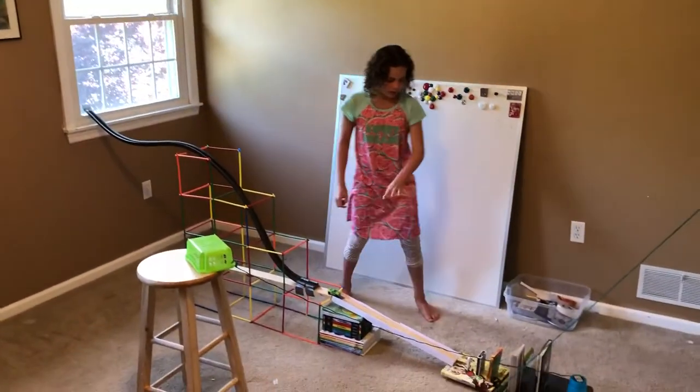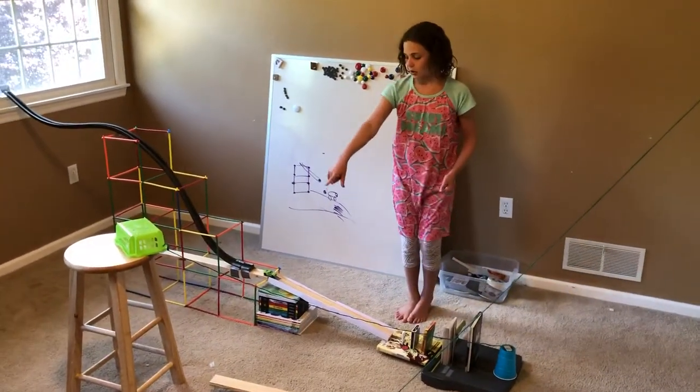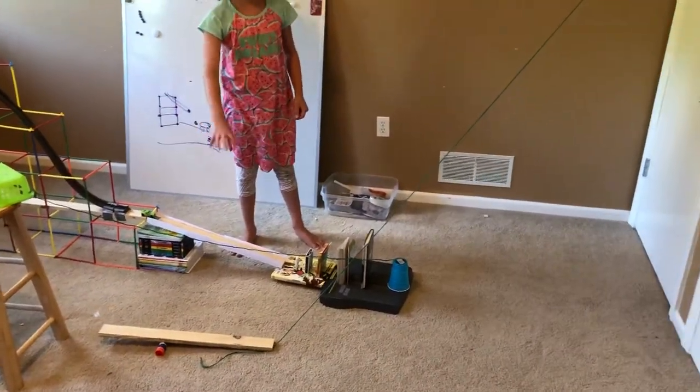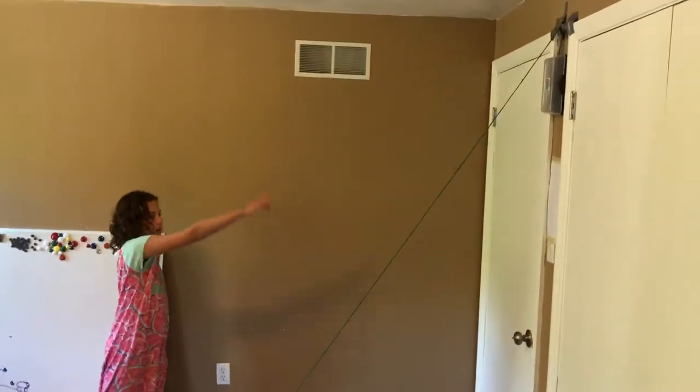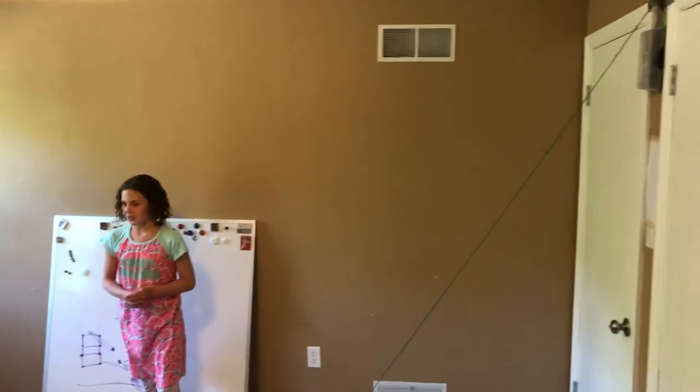The car will knock the books, which will shove a cup, and it will knock a bin onto here and then onto the seesaw. The seesaw will pick up and then that bin will go onto the light switch. I hope it works!